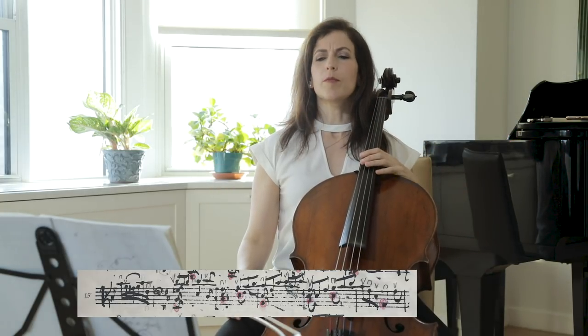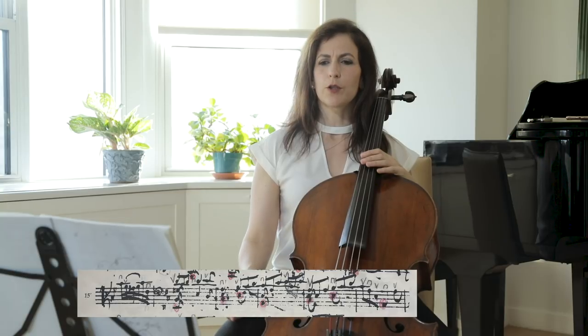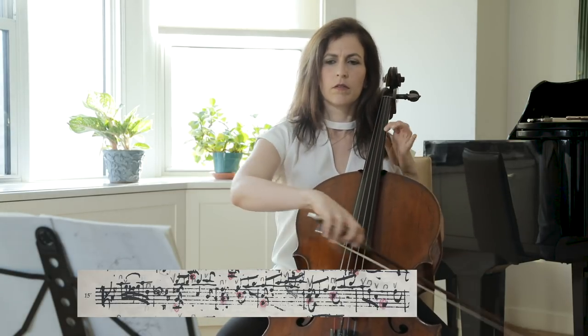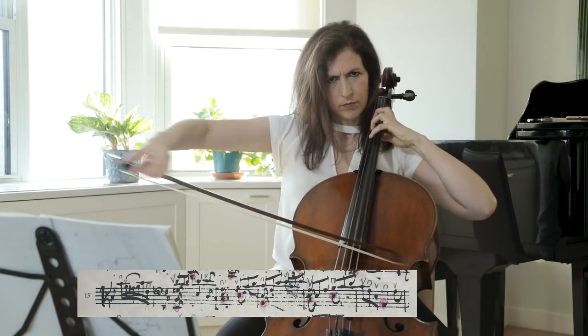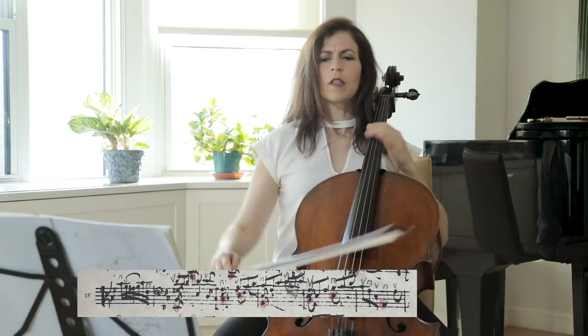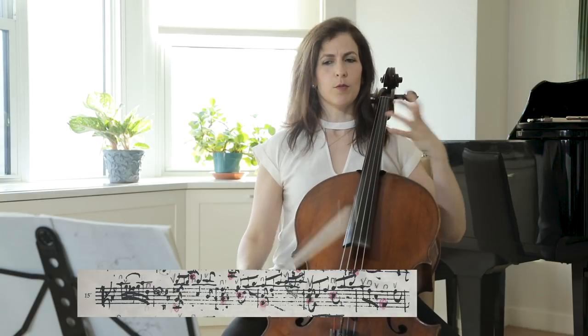I like taking a little bit of time before the upbeat to bar seventeen, giving the chord and yourself time to catch the strings.